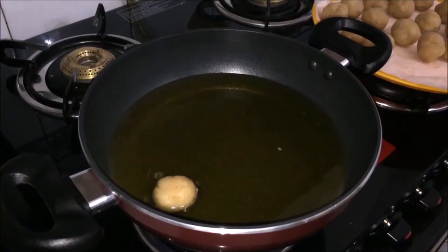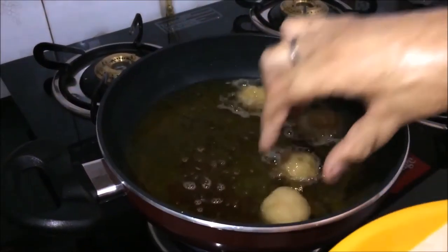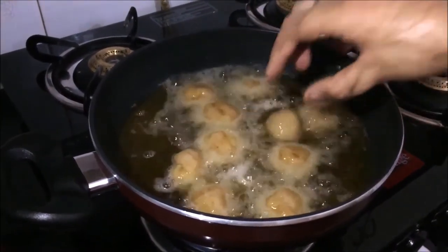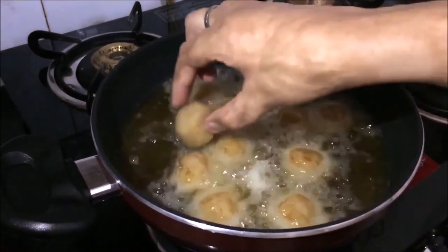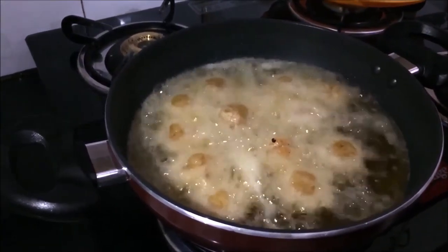Now when the oil is warm, we will fry the balls. Look, we will fry them. After that we will finish them up.